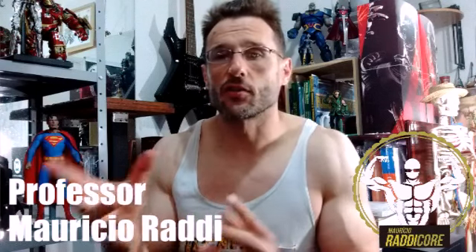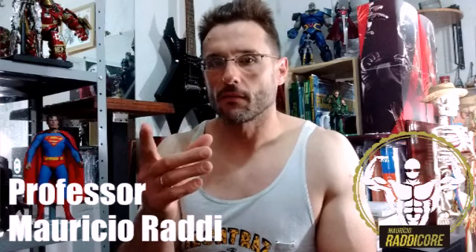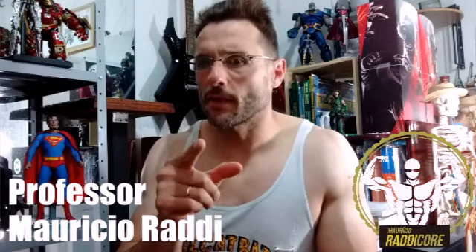Dá um like nesse vídeo, clica no joinha, favorita e compartilha esse vídeo — porque é um vídeo pra elucidar e alertar. Vamos parar de forçar a barra. Na descrição está meu e-mail de trabalho de consultoria, onde eu periodizo e elaboro todo o programa de treinamento físico e mando à distância.